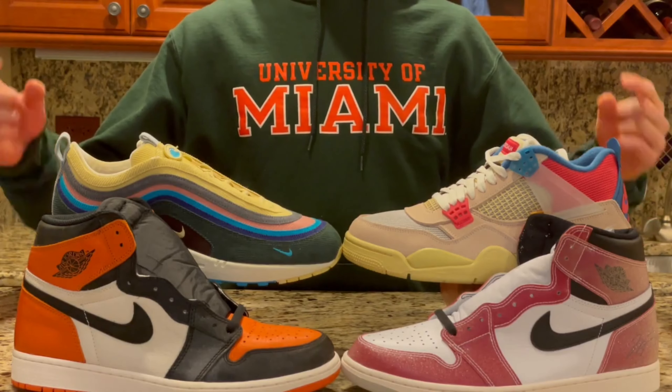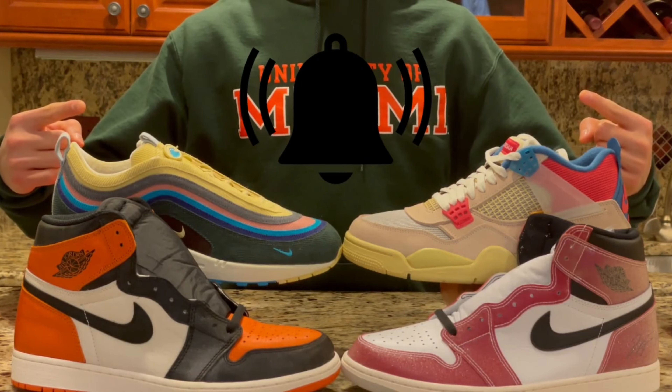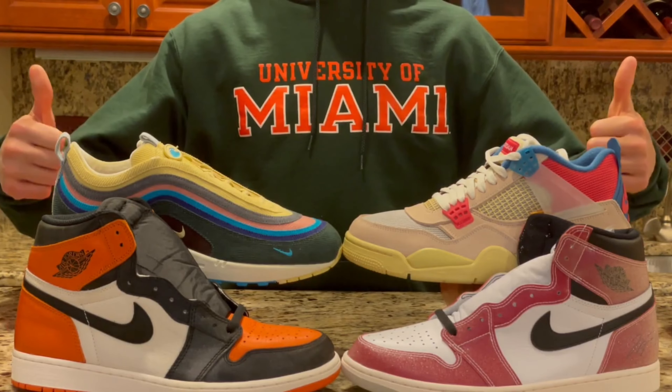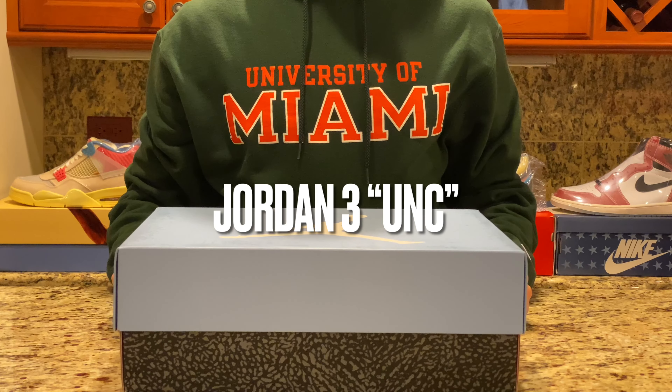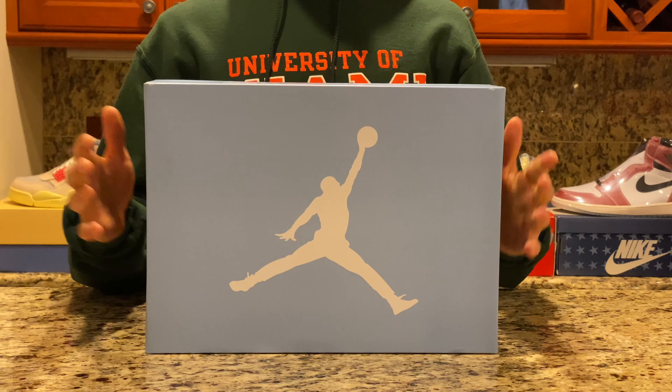Welcome back to Three Shoe One. Make sure to subscribe, click the notification bell, and smash the like button. Today we're taking a look at the Jordan 3 in the UNC colorway.